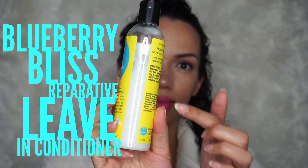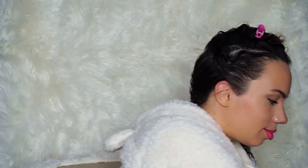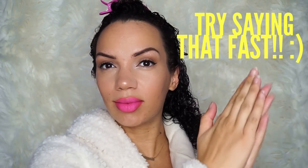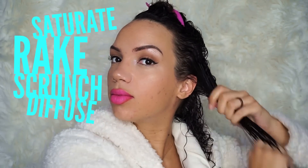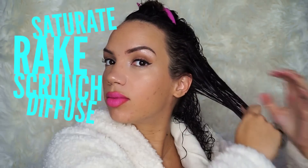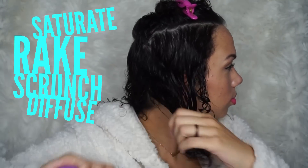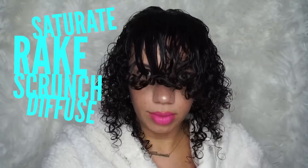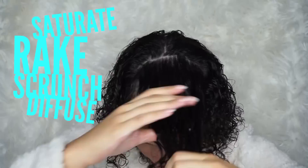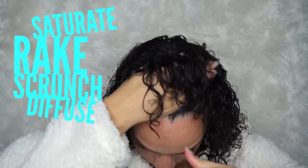Gel gives me the kind of curls that look super defined but they lack volume and they even expose my scalp, because I don't have a lot of hair. Because of this, I pretty much swear by lightweight cream leave-in conditioners only, and my go-to for this is the Frizz Free Curls Blueberry Bliss leave-in conditioner that you guys have seen countless times on my channel. This product just keeps my curls feeling soft, looking shiny, and it actually allows me to get volume.